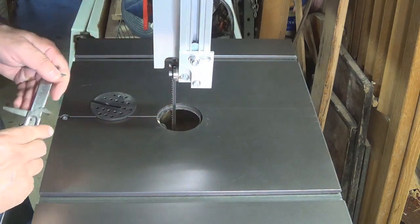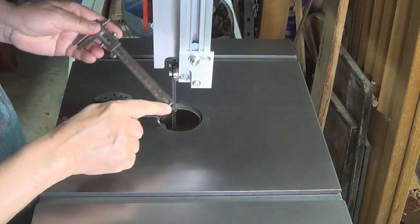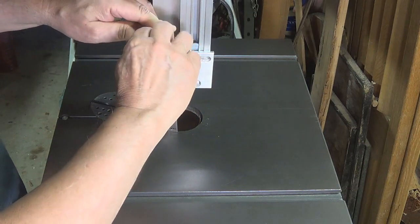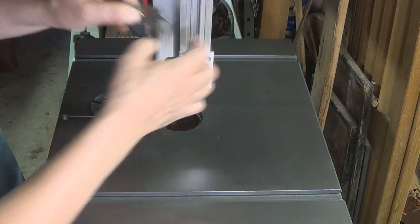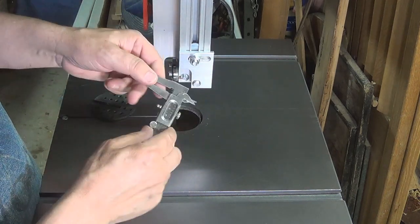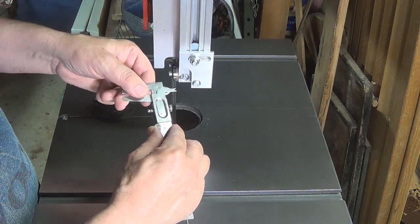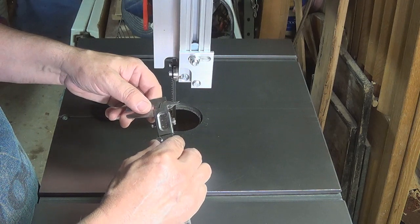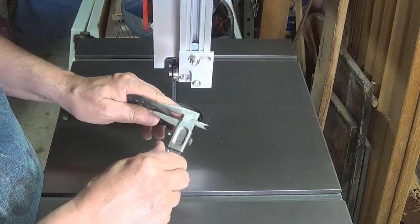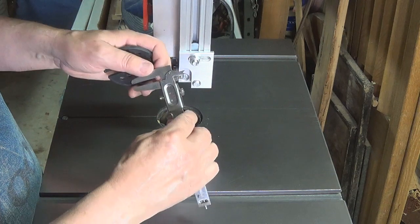Now I also have to measure how deep it is. That's what this little part here is for. I'm going to set it on the edge, push it down, and check the readings — this is how deep it is. It is right about three-sixteenths, or about five millimeters. And I can double-check against this — yes, right about five millimeters.